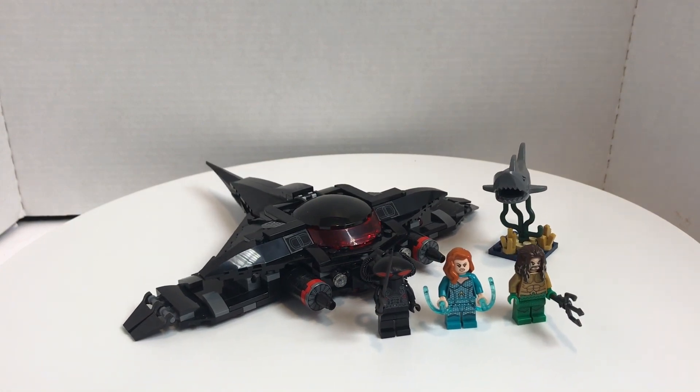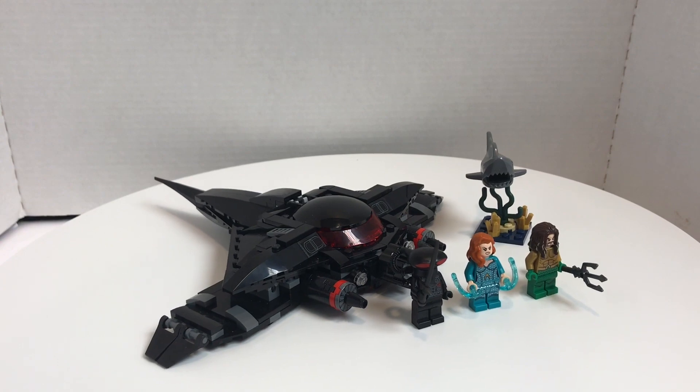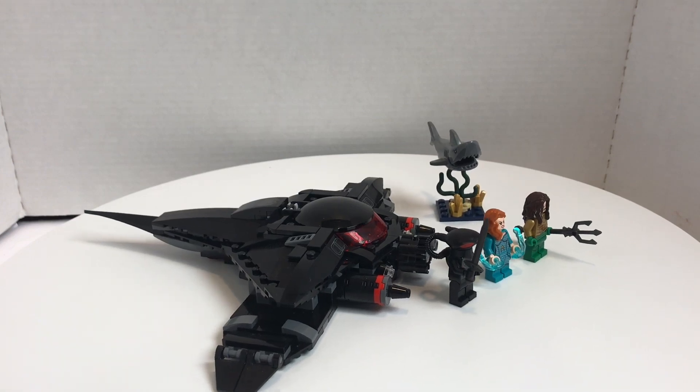Hello, Jack Brooks from Ontario. I'm going to be taking a look at the Lego Aquaman Black Manta Strike, which includes 235 pieces, 3 minifigures, and retails for $30 in the United States, which is a Walmart exclusive.